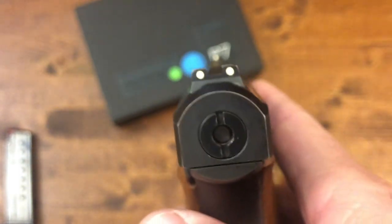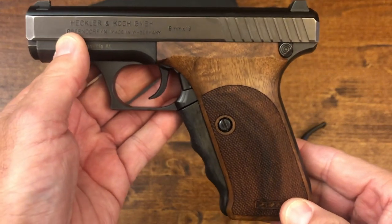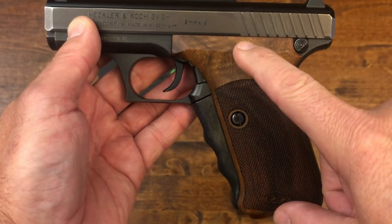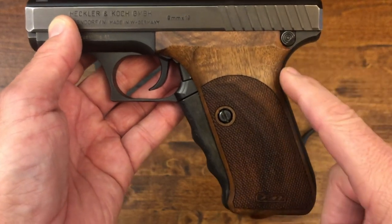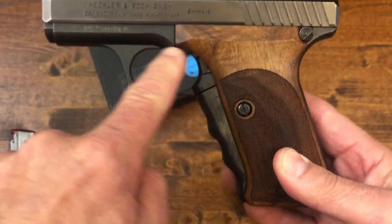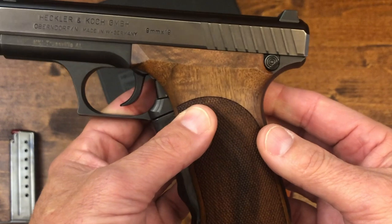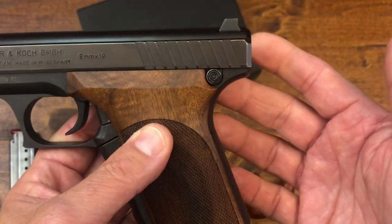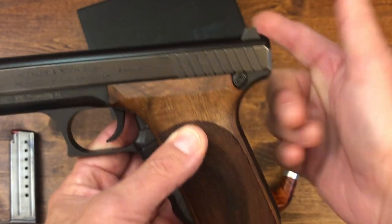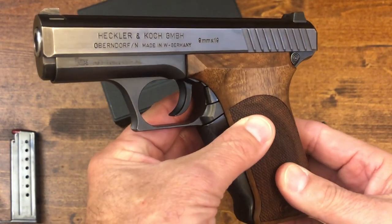Moving down the gun, you're going to see the grip and grip angle — there's another first that was very well thought out. The grip is not too far back; it's actually moved forward into the frame. This does two things: it creates a slight beavertail so your hand can get deep into the gun, and the angle of the grip is 110 degrees. I read that if you grab your hand and point with your index finger, that angle is 110 degrees — and this grip matches that, making it a very naturally pointed gun.